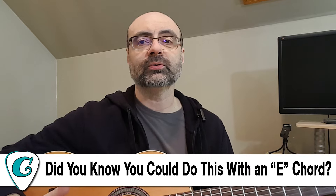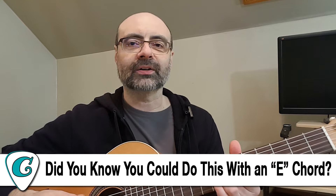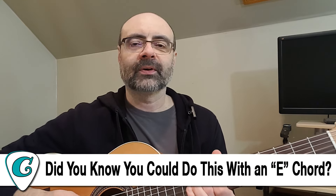The other one I put up is called Did You Know You Could Do This With an E Chord? I do some pretty cool movements along the neck with the E chord, and some pretty cool pieces and concepts about how everything can fit together with that chord on the neck. It's a fun video, really easy — especially if you're a beginner, you're going to get a lot out of that one. The handout's on Patreon at any tier level. I call those my Friday Patreon Plus videos.